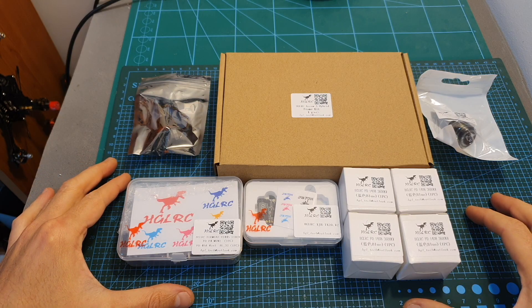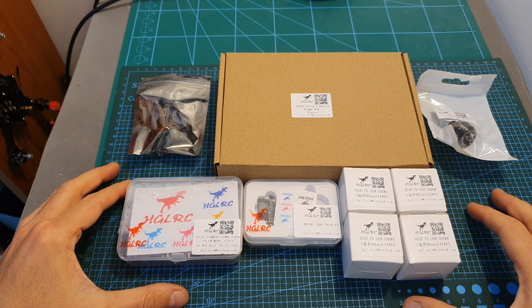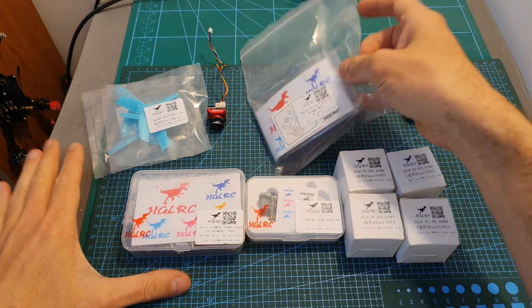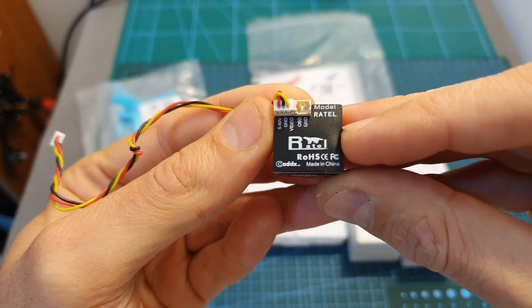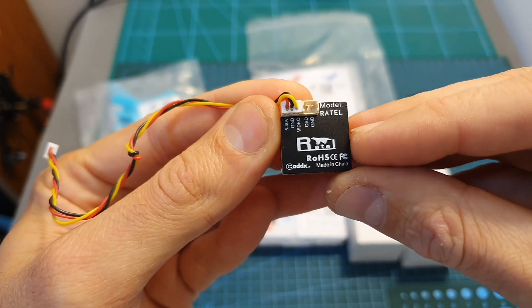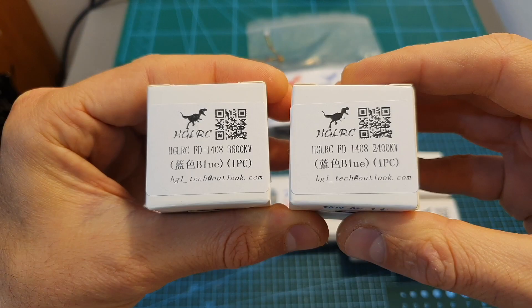In this video I'm going to go over the components I'm going to use, then assemble the quadcopter, and in the next few days I'm going to post the flight footage. First of all, the frame is the HGLRC Arrow 3 hybrid frame. The FPV camera is the new Caddx Ratel, which I'm also going to review in the next couple of days. In case you didn't know, 'Ratel' means a honey badger.